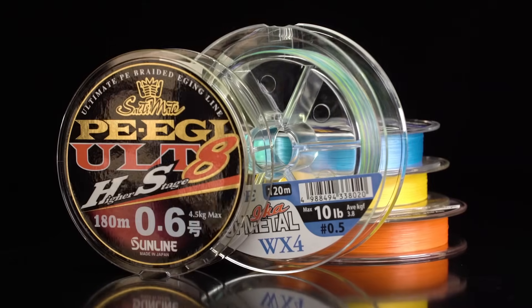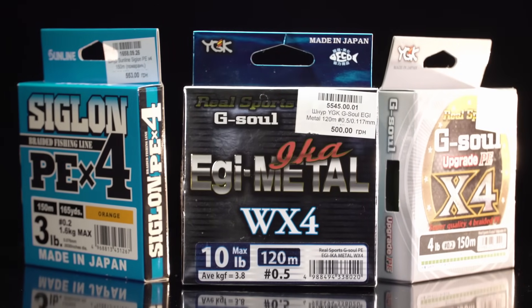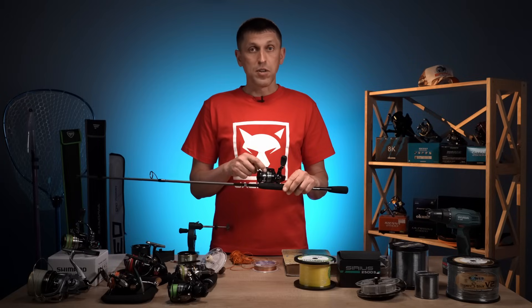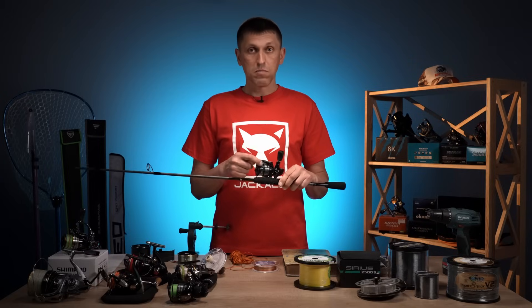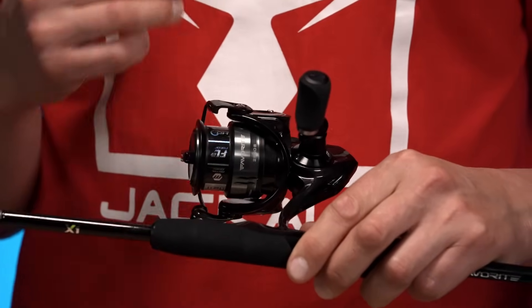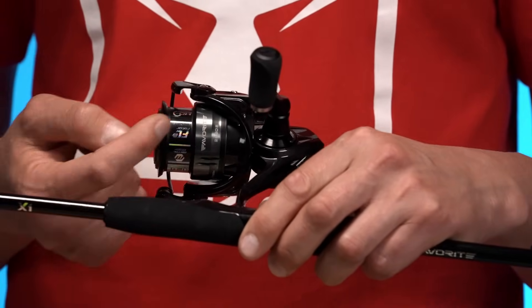Будемо мотати бекінг. З яких матеріалів його роблять або рекомендують? Перше, що я зустрічав досить давно, коли починав свою спінінгову кар'єру — це намотати бекінг з ізоленти. Тобто взяти вільний зайвий об'єм у шпулі і заповнити ізолентою, лейкопластирем, чимось таким клеючим, яке по ширині співпадає з лісопрохідом в нашій шпулі.